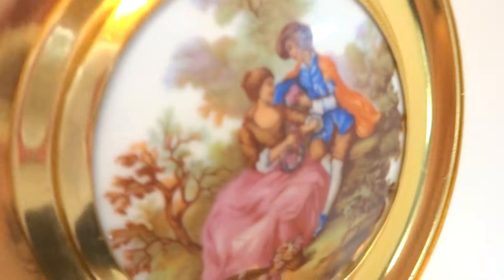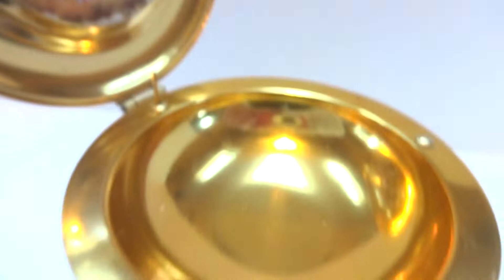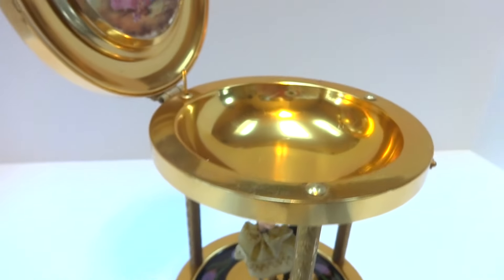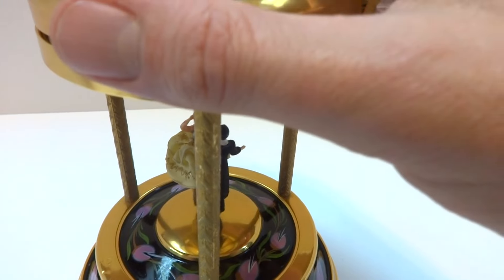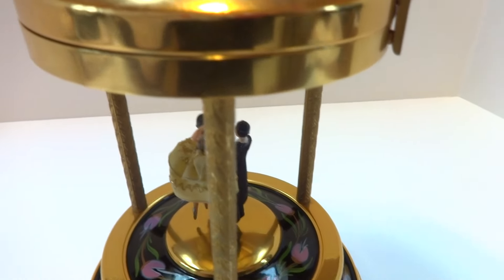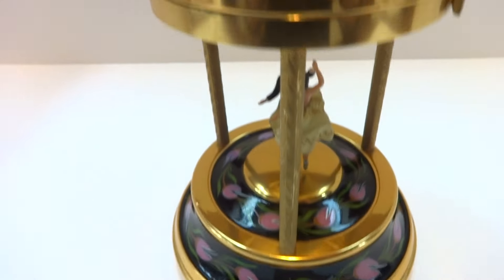There's also another cording scene on the inside. So what this is — and we'll close the top — it's a musical dancing ballerina candy dish, is what I surmise.